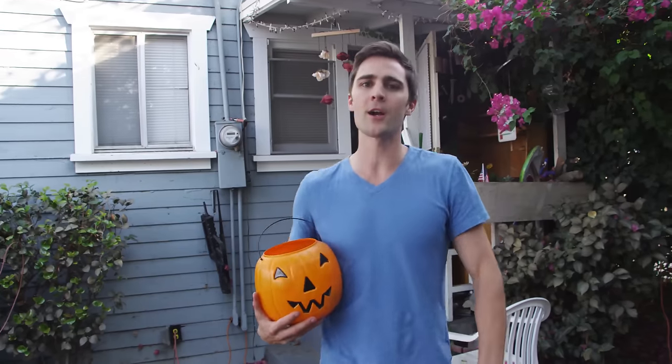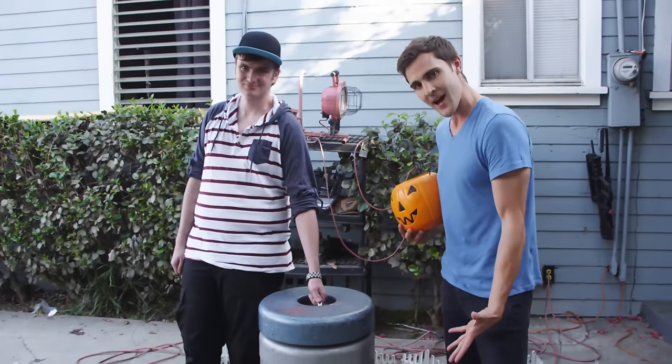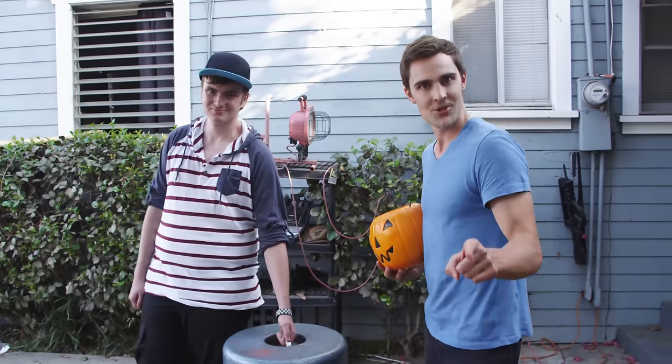In celebration of the jack-o-lantern this year, we're going to do something cool. We're going to deep freeze a pumpkin in liquid nitrogen, and then not smash it — but shatter it.